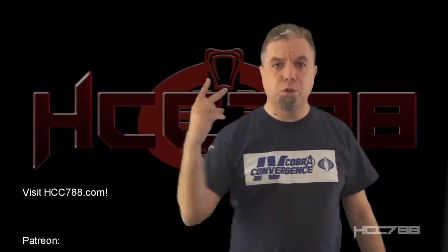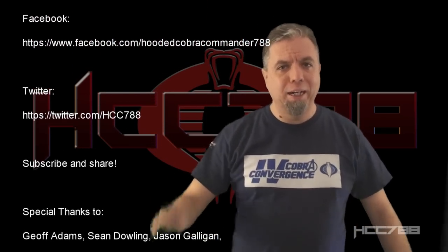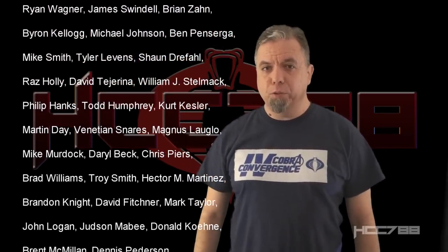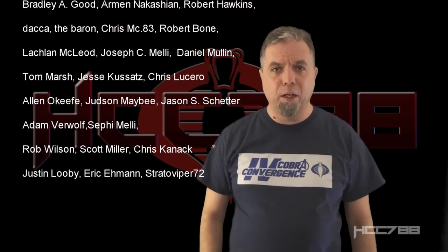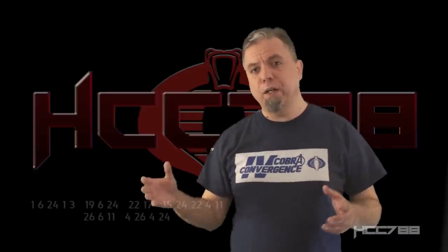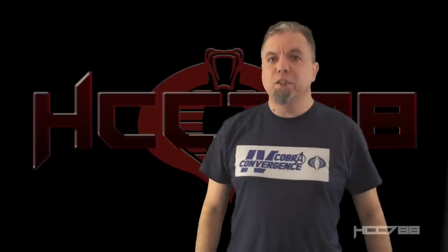That was my review of version 2 of Ace and his Battlecopter. If you enjoyed it, please consider giving this video a thumbs up on YouTube, subscribing to the channel, hitting the notification bell, and sharing with your friends. I'm on social media on Facebook and Twitter, and I have a website, hcc788.com. Thanks as always to my patrons. If you'd like to support the channel, please check out my Patreon — you can get some special perks and find out how to decode the secret messages you see in these videos. I'll see you next week with another vintage G.I. Joe toy review. Only G.I. Joe is G.I. Joe.